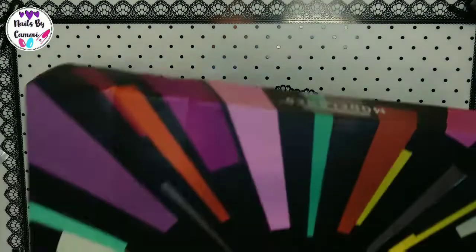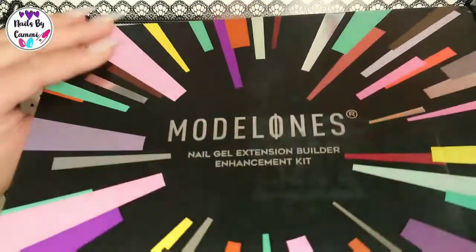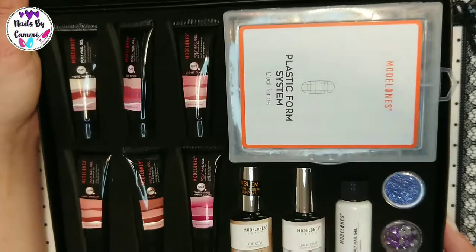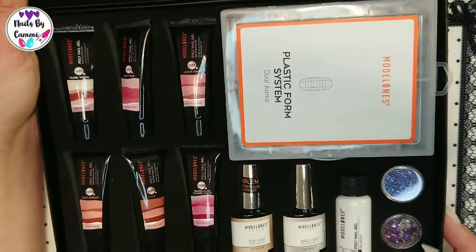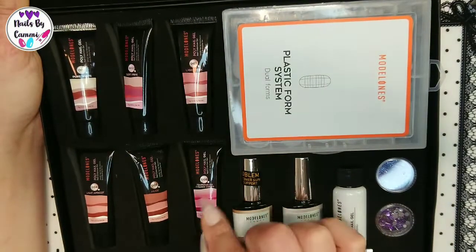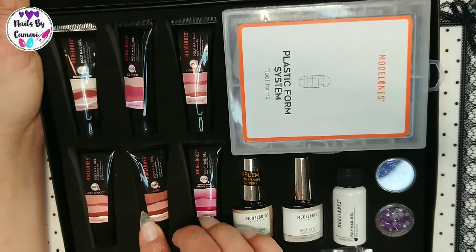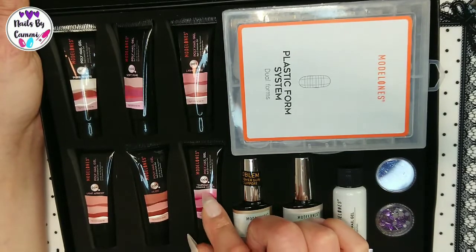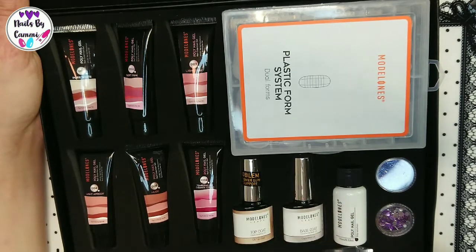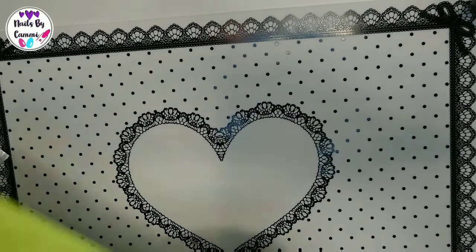I also got the Model Ones polygel kit. I can't wait to swatch these for you. It has six colors: one temperature color changer, light pink, soft pink, pure white, light apricot, and nude. So that will be exciting.